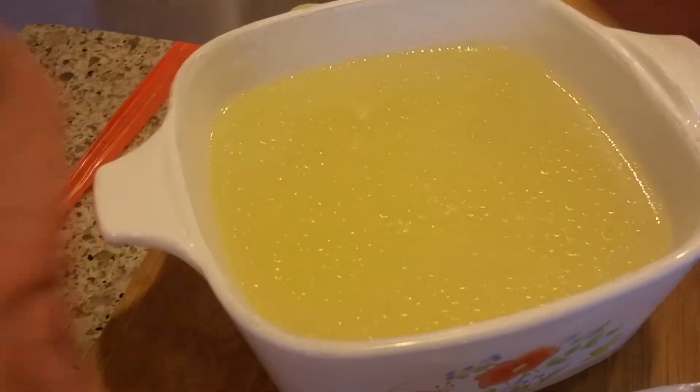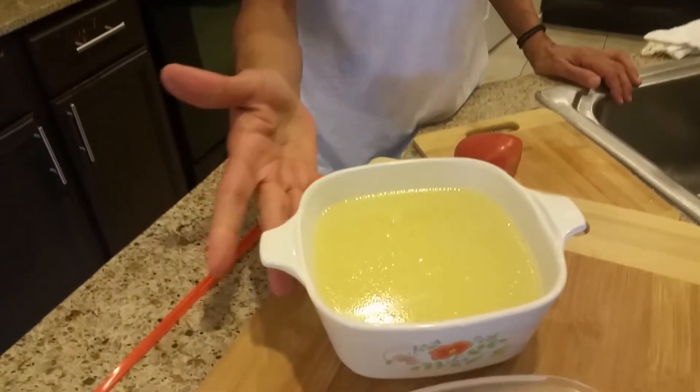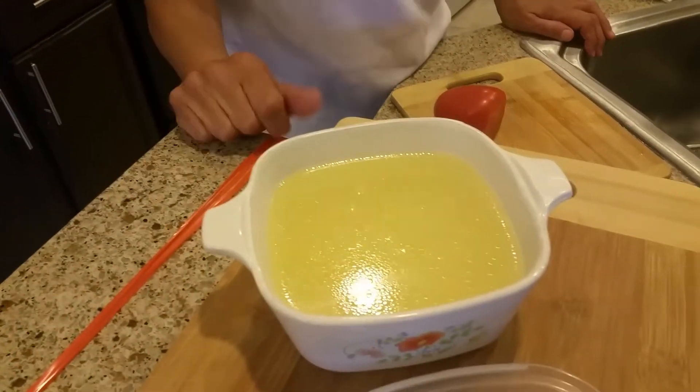Now what you're gonna do is let it cool off, then put it in the fridge. When you need it, you use it — instead of going and buying something that's already boxed. Why don't you make it yourself? We always are buying chicken, we always buy beef. I'm gonna show you guys with the beef — it's the same concept.